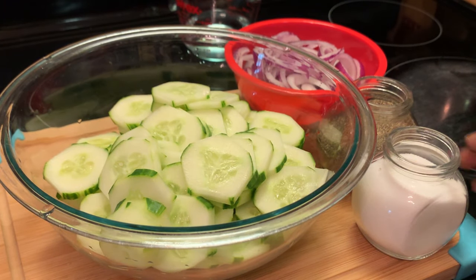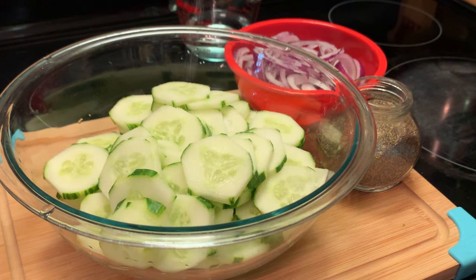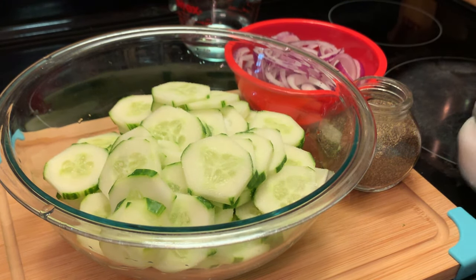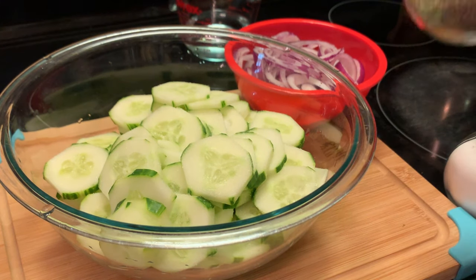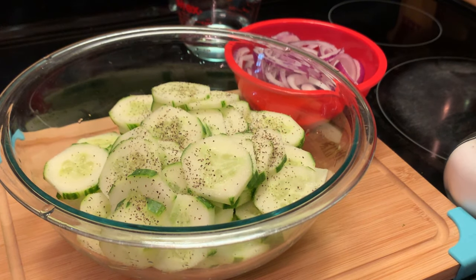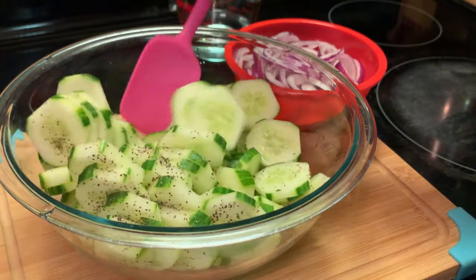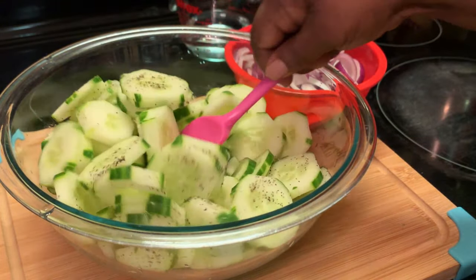Okay, here I'm adding my salt. I'm just going to add maybe a couple teaspoons — it all depends on how much you want to add to yours. And a little black pepper. I'm going to mix this up and try to get all the salt and the black pepper worked in there.